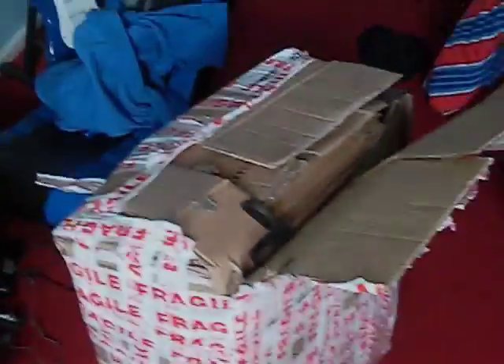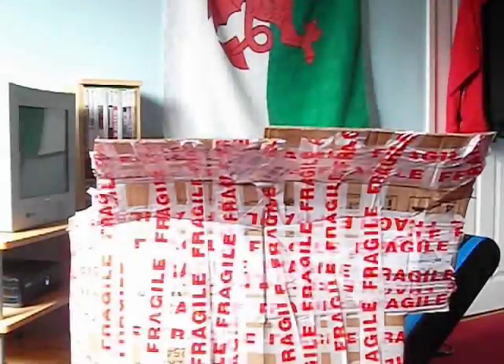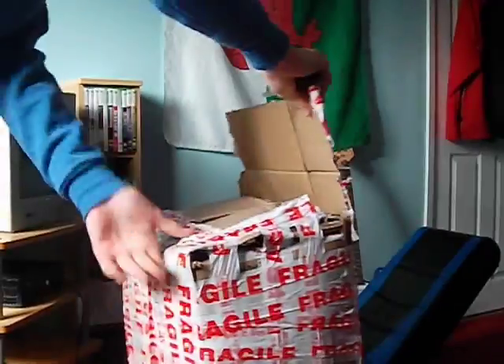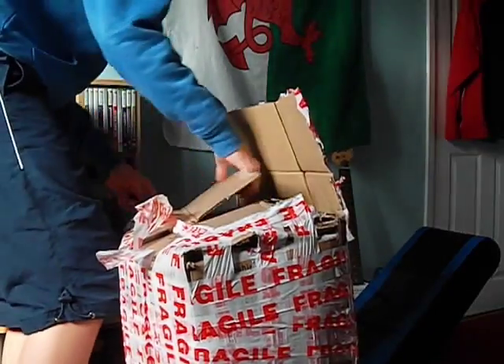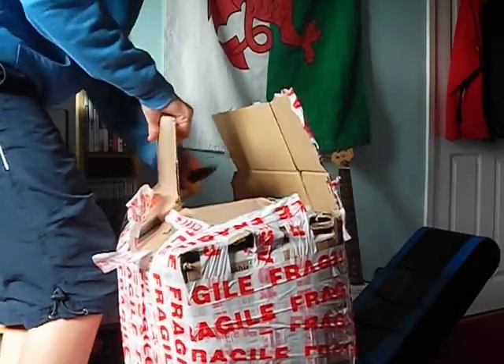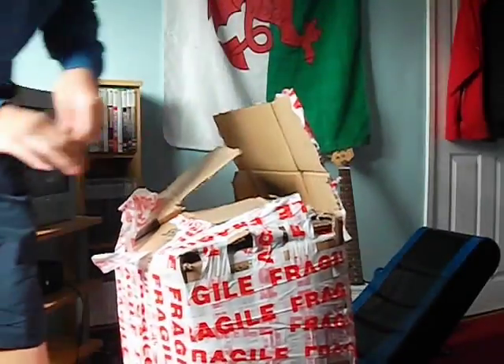Here it is — another G5, dual 1.8. Oh my god, this is going to be really hard to get open, there's so much tape on this thing. I'm going to put you on the tripod and try. I'll do the best I can with the awful camera angle — hopefully this will all work properly.